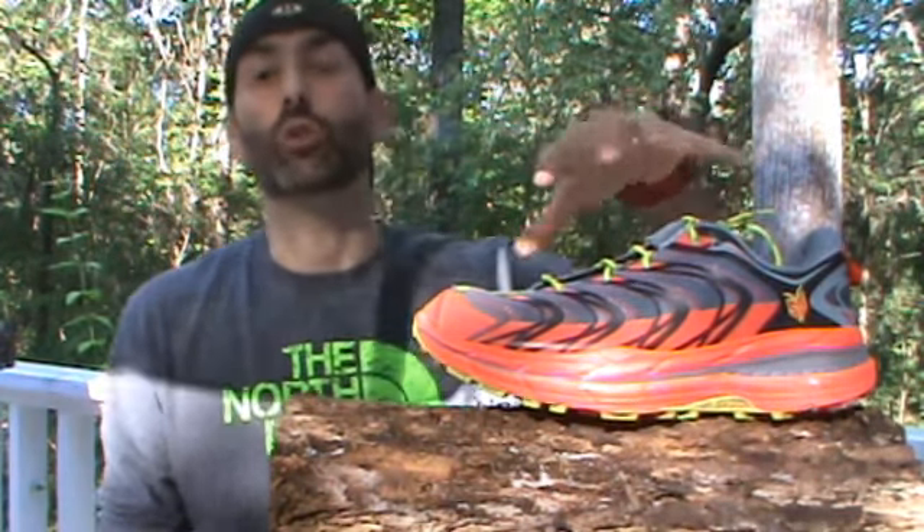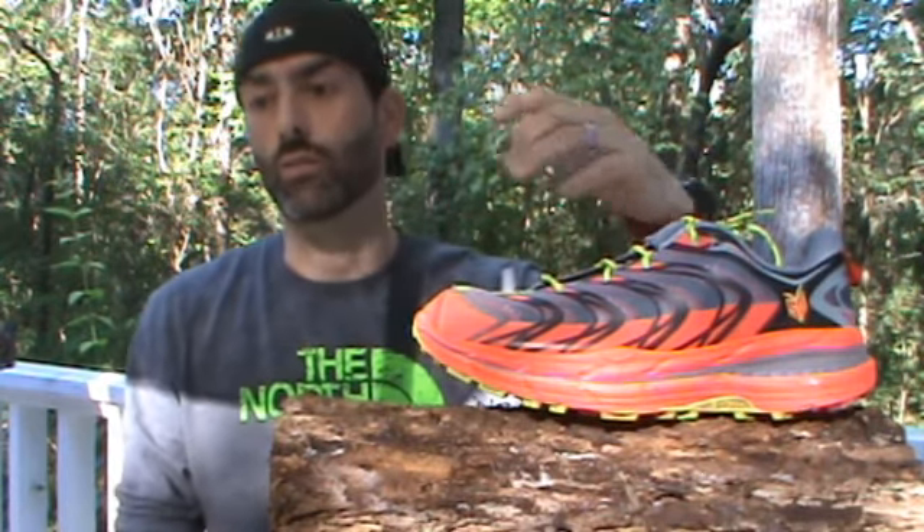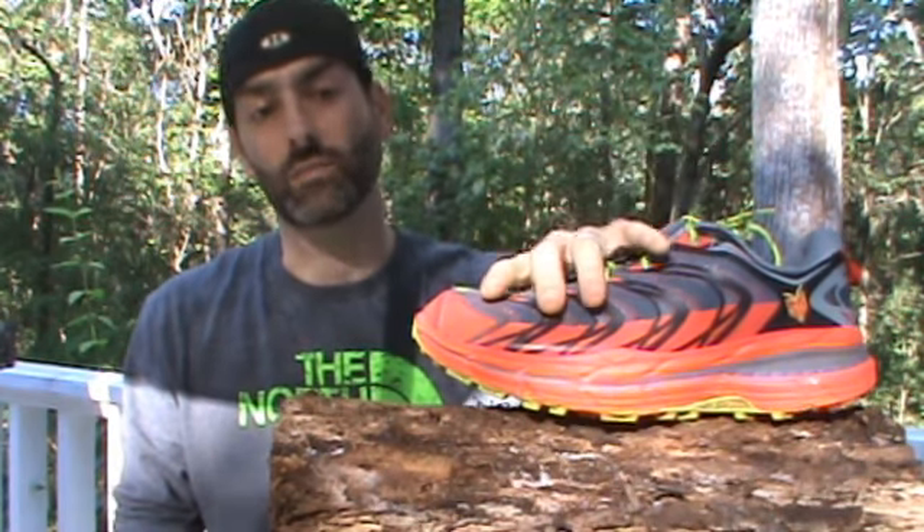First of all, this shoe is bright — something I really love. I've always enjoyed shoes that have a lot of bright colors to them, and this shoe fits the bill.